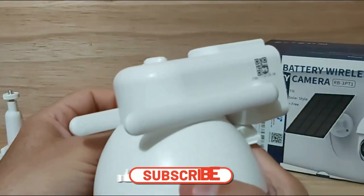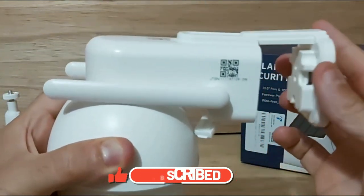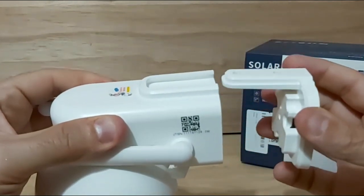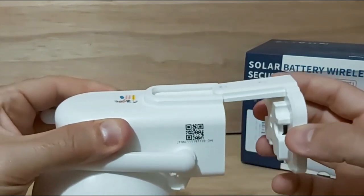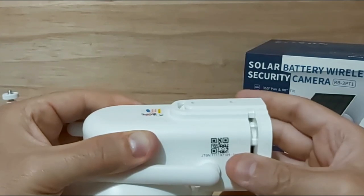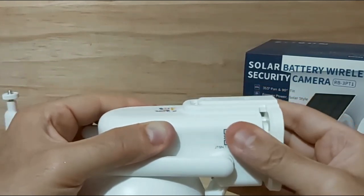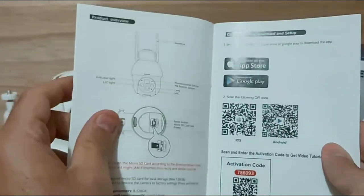Once you install the bracket onto the wall — outside the house, in the garage, or wherever — you just slide the camera right into it. You'll hear a snapping sound confirming it's in place. Then you turn on the camera and connect it using the QR code. Before doing that, let me show you the manual so you can see how to download the free app.